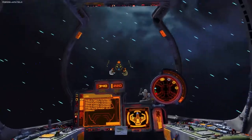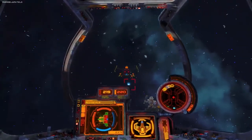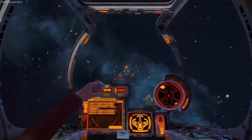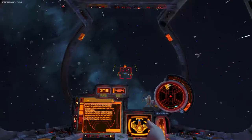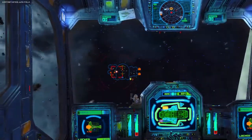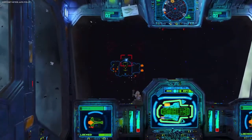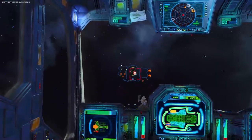My favorite station so far is the jazz station, because my favorite anime of all time is Cowboy Bebop. So I'm playing jazz and swing music while I'm shooting space stuff, pretending I'm Spike in the Bebop, trying to eat noodles and make ends meet with a stupid dog named Ein and a crazy girl named Edward. The music's good — full stop.